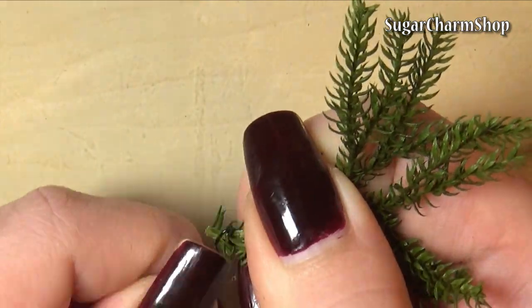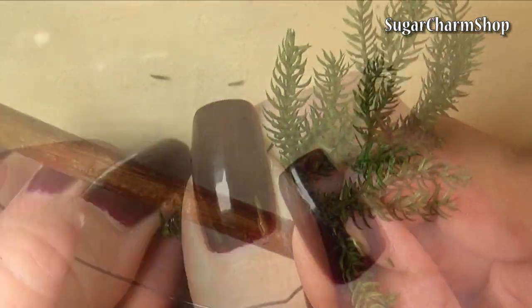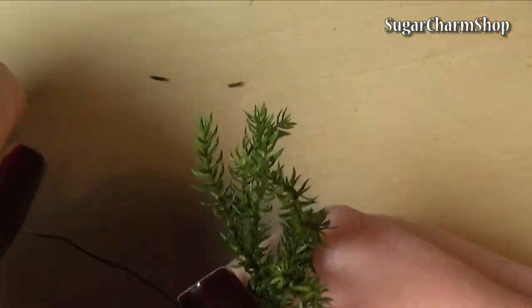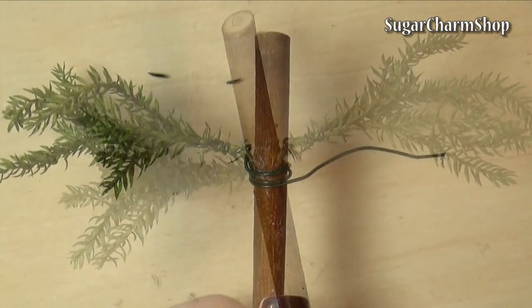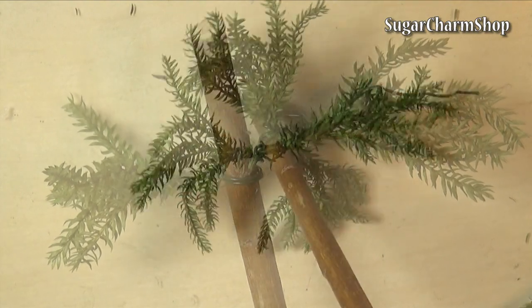Now take a piece of the moss and wrap some wire around it, then wrap it around the stick, and wrap the other end of the wire onto another piece of the moss. To make it easier, you can just wrap it onto a separate stick and then just slide it onto the tree.